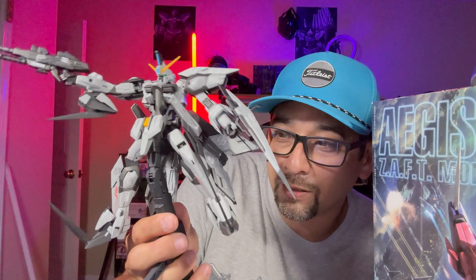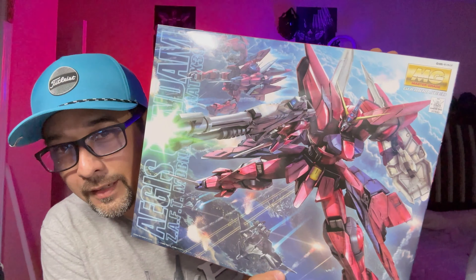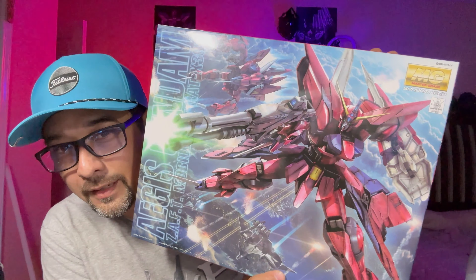Bam, that's it right there. When I was contemplating what I was gonna do to this kit, I couldn't decide on the color scheme. If you don't know, it's pink — well, not really pink, it's kind of like a rose red I guess you'd say. I wasn't really feeling that color scheme, so I decided I'm gonna do my own thing and change it up a little bit.